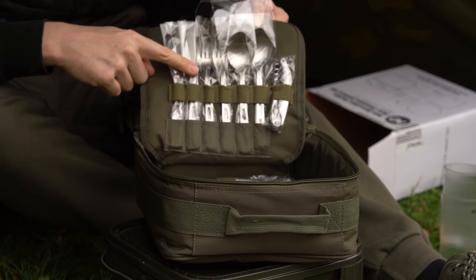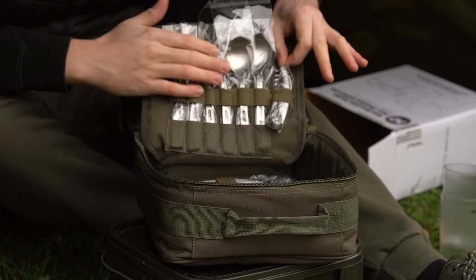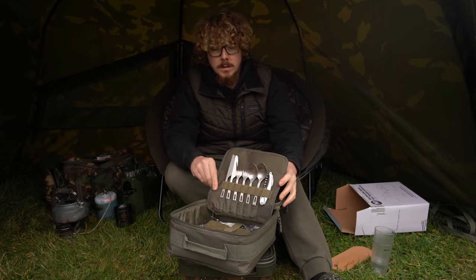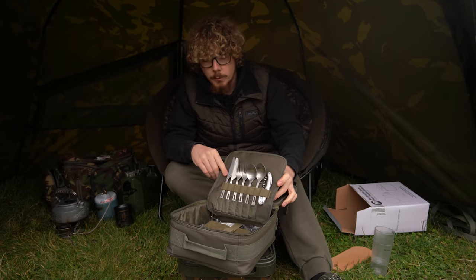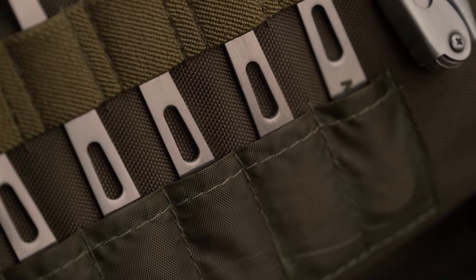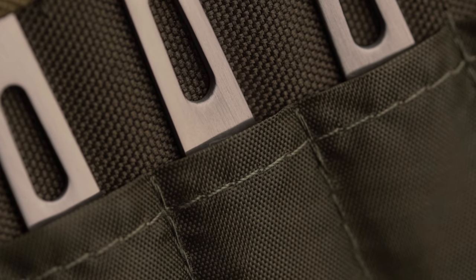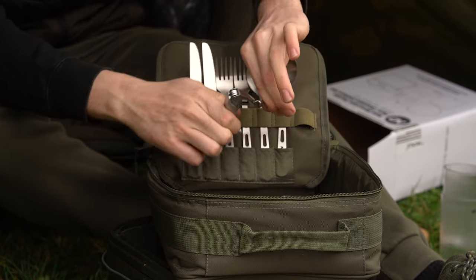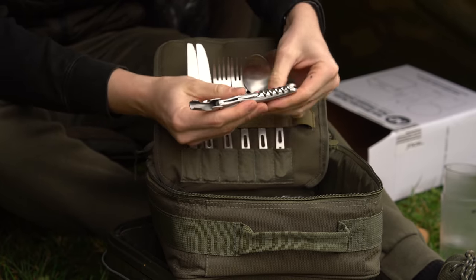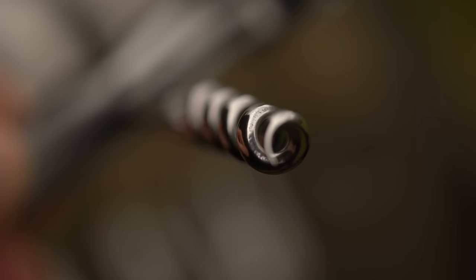And then we've got the inside here — all the cutlery: two knives, two forks, two spoons, and a corkscrew bottle opener and things like that. All the packaging is now removed so you can see them a bit nicer. They're all elasticated into position with little dedicated pockets they slide into at the bottom. So you've got two knives, two forks, two spoons, and your bottle opener and corkscrew. As you can see, there's a bottle opener there, flip it open this way — you've got a little serrated knife and then your corkscrew. So three in one.